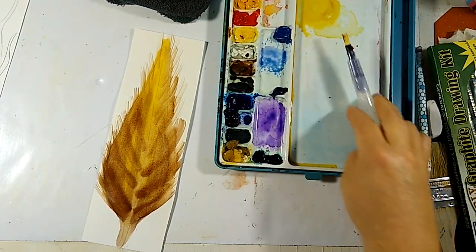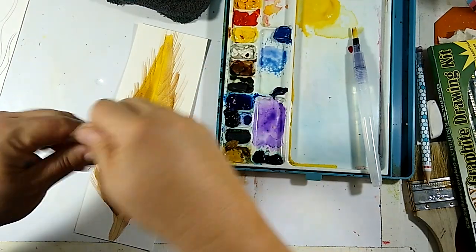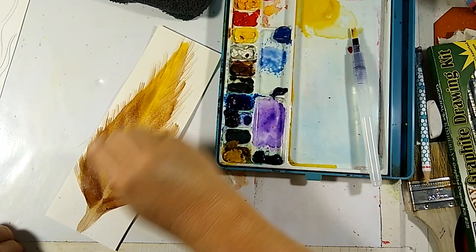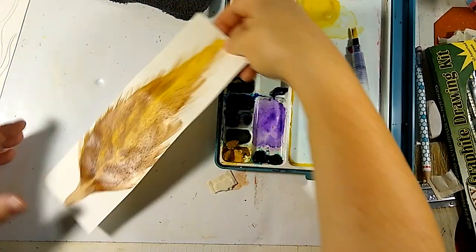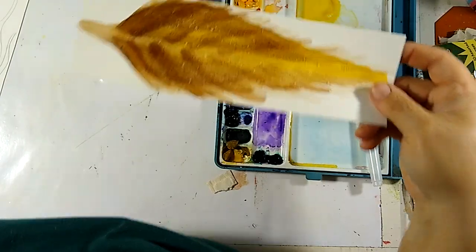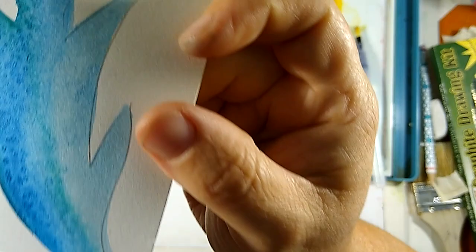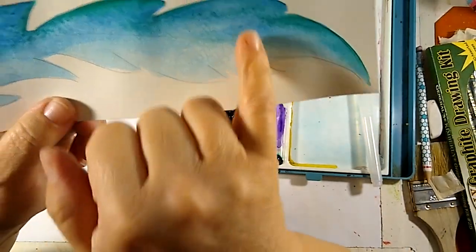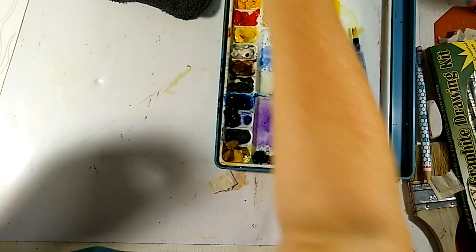On this one I'm going to pull some salt — some of the other ones I'm going to show you had salt on them, so let's put some salt on this and let that do its little happy thing. It's going to put some texture on. If you'd like to see what that texture looks like when it's dry — you can see it right here — it puts some little tiny polka dots on there because the salt absorbs some of the water and pigment, creating texture on the surface of the watercolor paper.